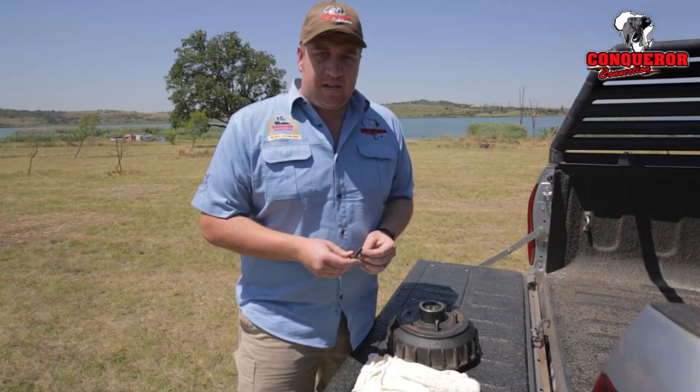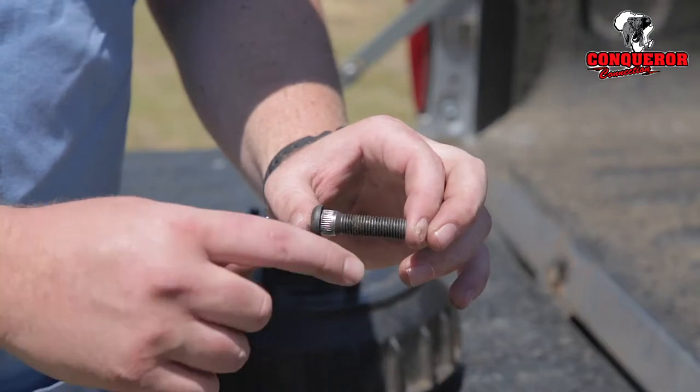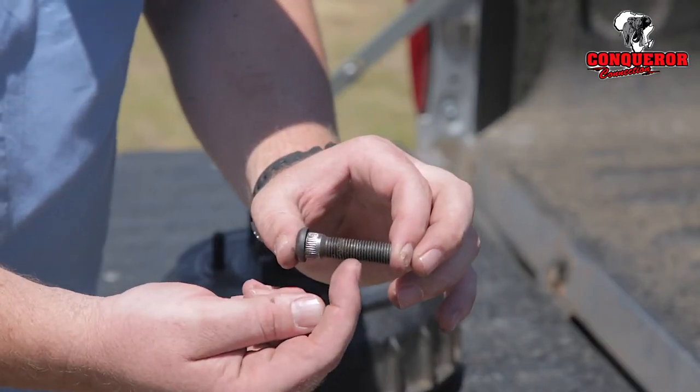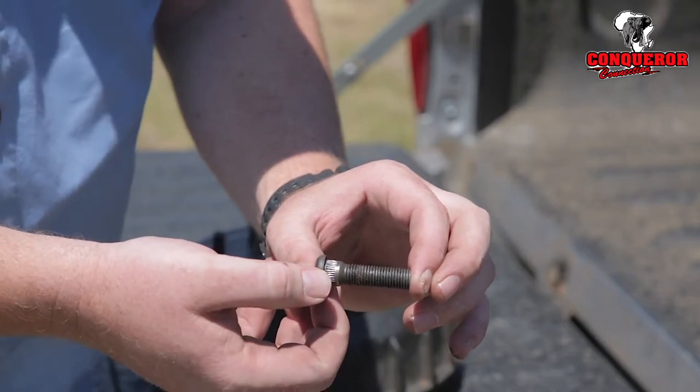It will obviously be easier to replace a stud if you understand how the wheel stud works. Basically you've got the threaded part, and then you've got the spline area at the back, which is the most important part and basically keeps it in place.